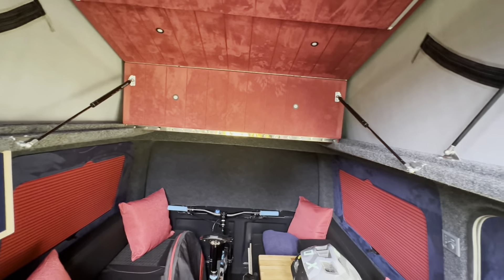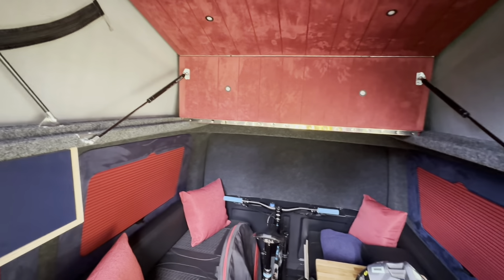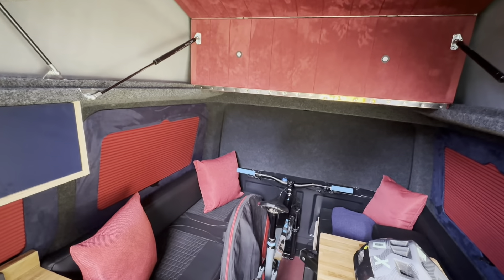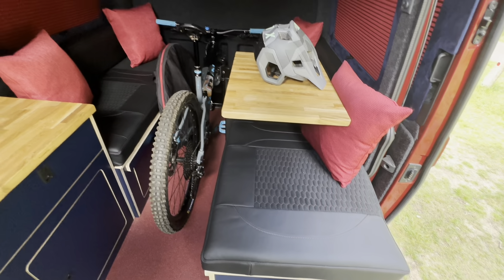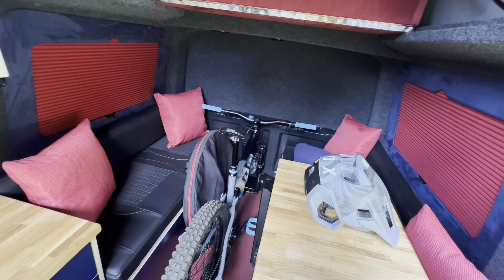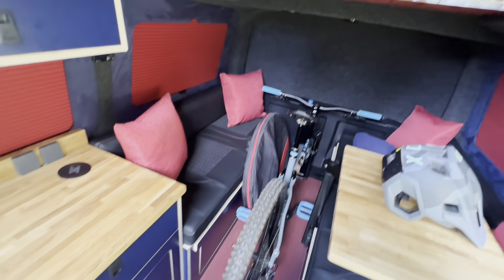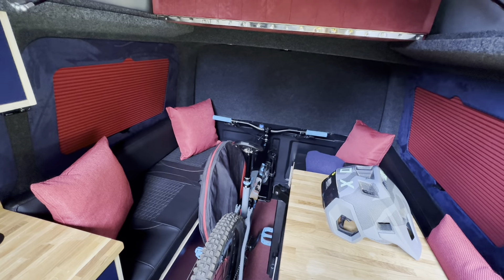The bi-fold bed gives you all of that space at the back of the van so you can get a lot further into the van with your head height. This particular furniture setup is our side pods - side pods that form a U shape, which then forms quite a big bed and also allows me to put my bike down the middle of the van, which is what I wanted to do.